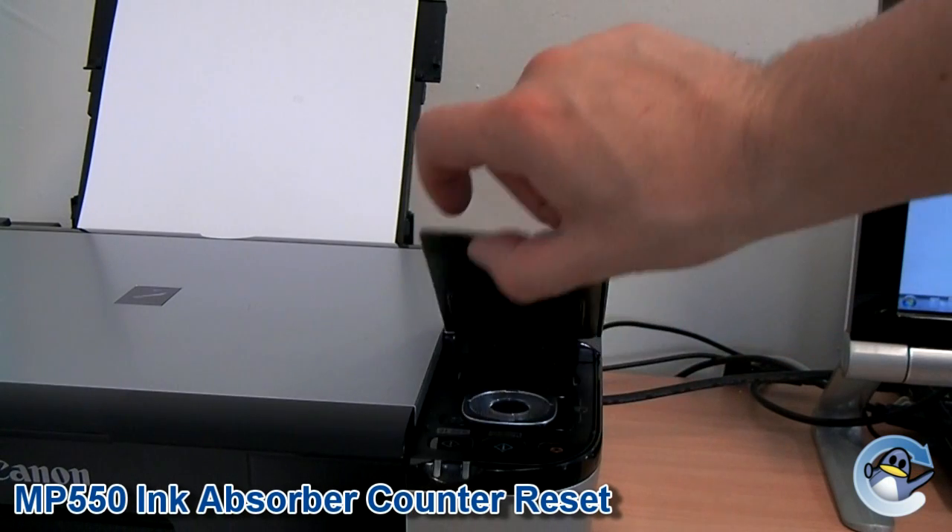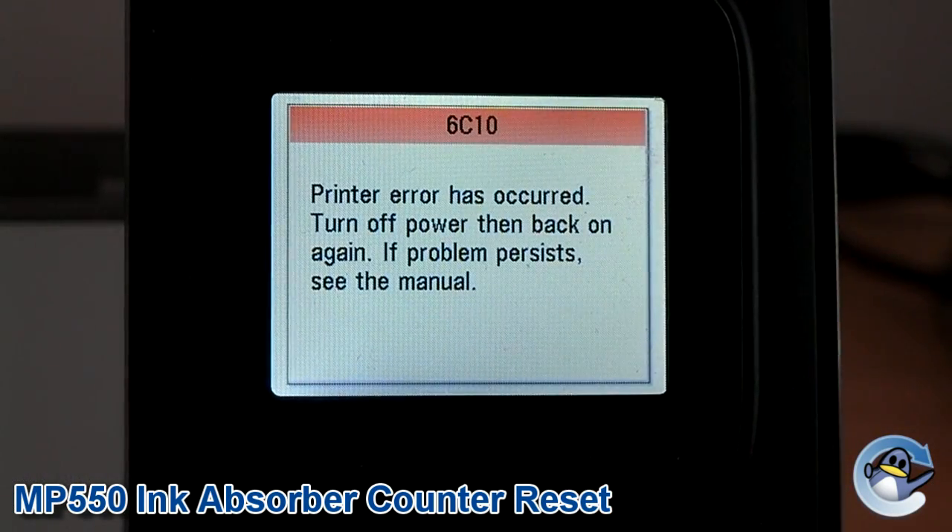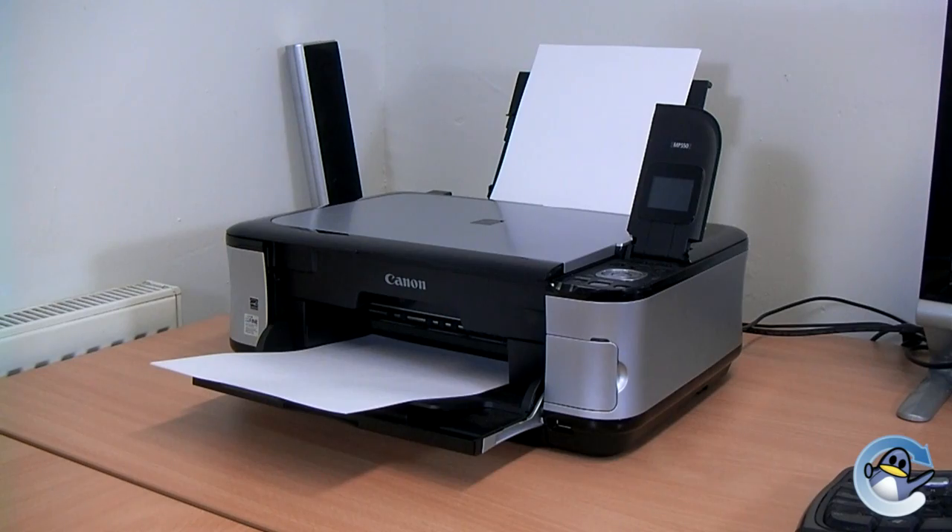Today I'm going to show you how to reset the waste ink absorber and clear the 6C10 error on the Canon MP550 inkjet printer.